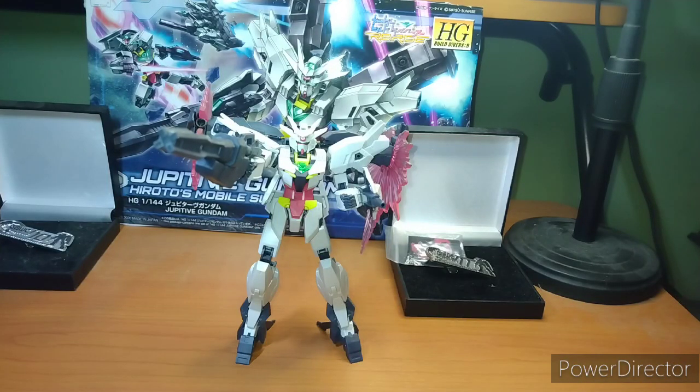Hey everybody, it's your boy Zero here doing another Gunpla review. In today's episode, we are covering the Jupiter Gundam from Gundam Build Divers Re-Rise.